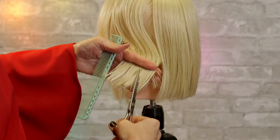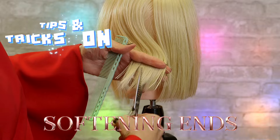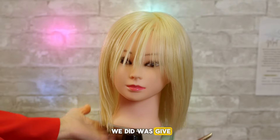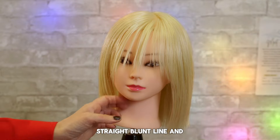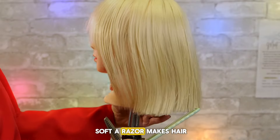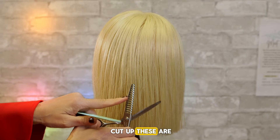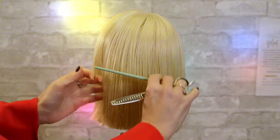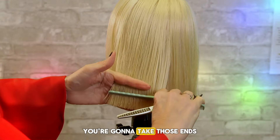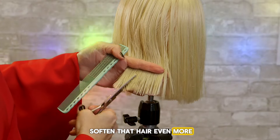You go in there and go on an angle, just keep softening that hair, make it less and less. So what we did was gave her a really nice straight blunt line and I razored her. It's so amazing how soft a razor makes hair. Now the other way to do something, if you wanted to cut up — these are the scissors that are great — you're going to take those ends and you can go up to the side and soften that hair even more.